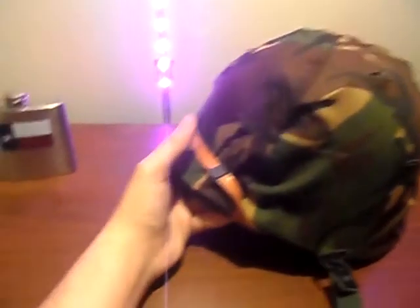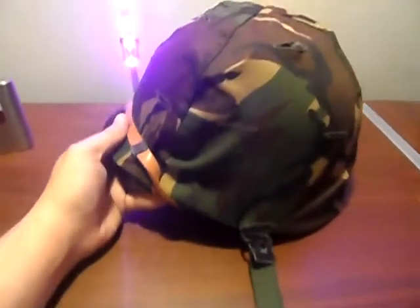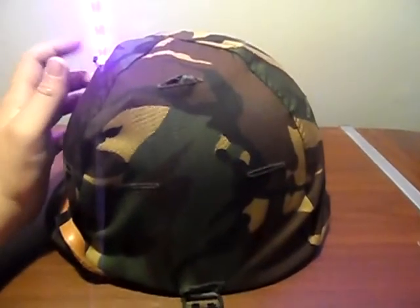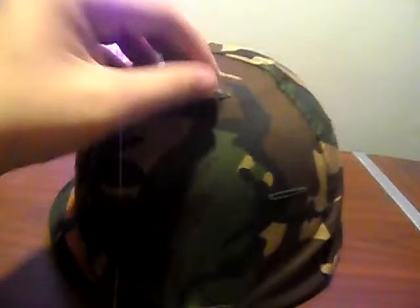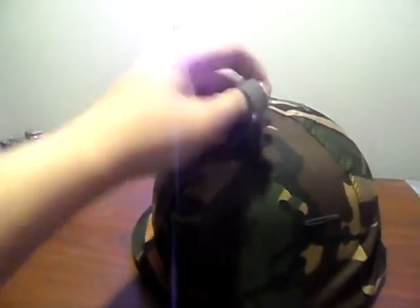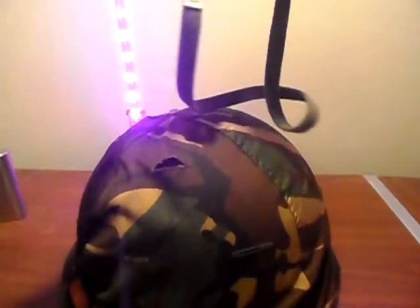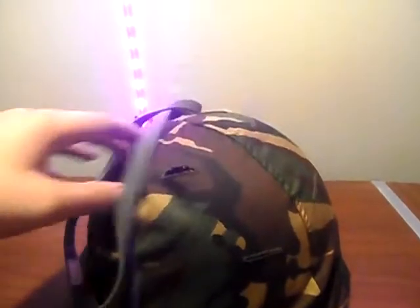Now you have to clip your strap on the front and you're ready to go. But some of these helmets come with an elastic band that just goes over it. I forgot — mine was right here inside. I accidentally left the band inside the helmet, so let me just pull that out. Here's my band, and I just slap that thing on there.